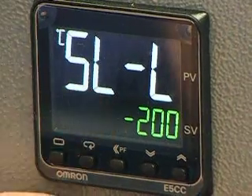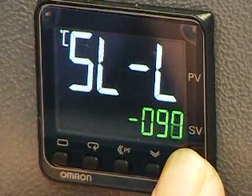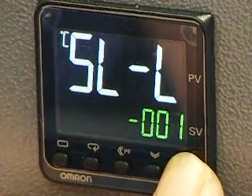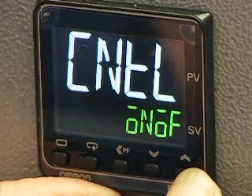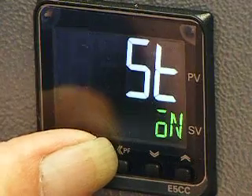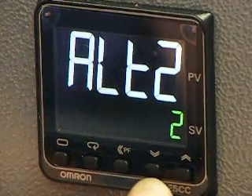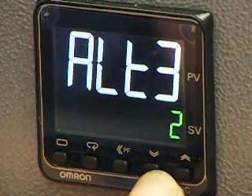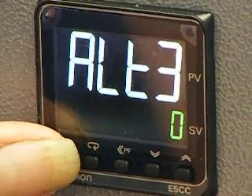Press the scroll button once and the up button to take this figure to zero. Use the scroll button and the up button to take this to PID. Press the scroll button and take this figure to zero, then take this figure to zero.